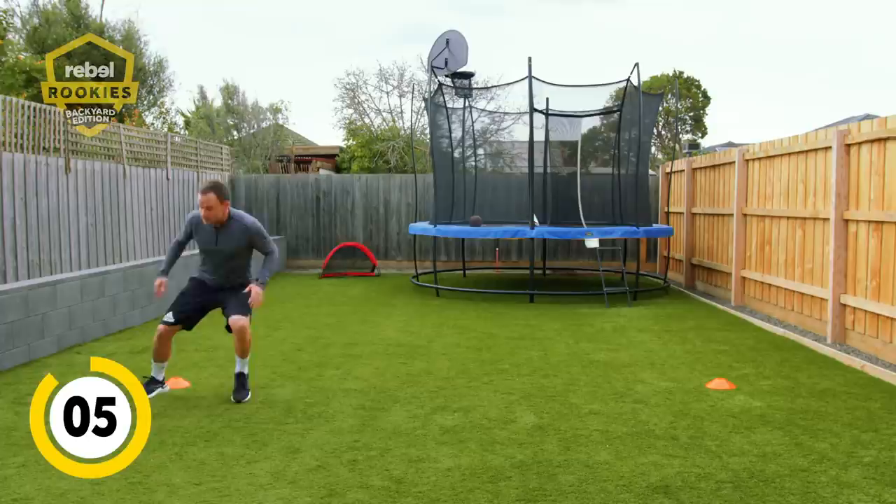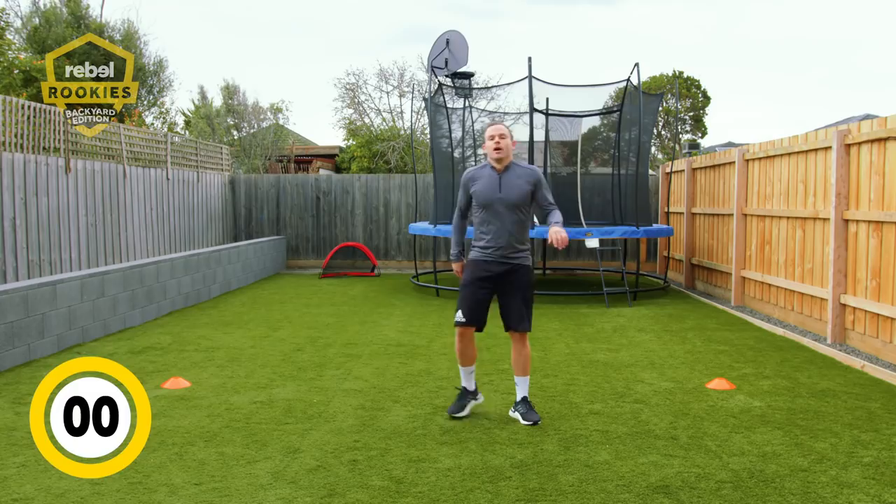Get your mum and dad going. Three, two, one — and remember to breathe. Good job.